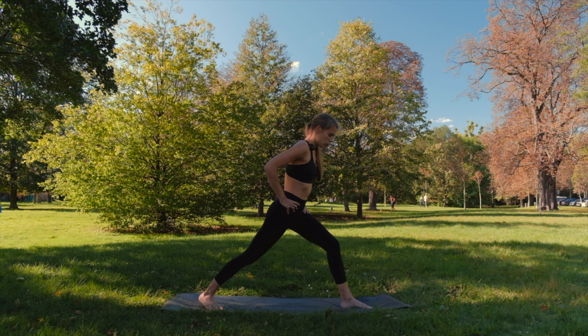Let's take a few breaths in down dog. Then round your back, come forward. Once again the mountain climbers — pulling the knees towards your chest, repeating more fast. Just a little bit more. And release. Down dog.